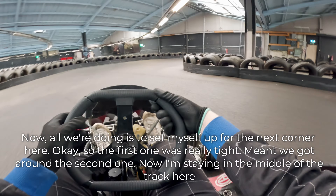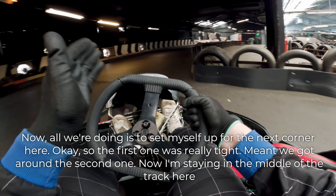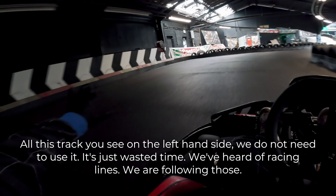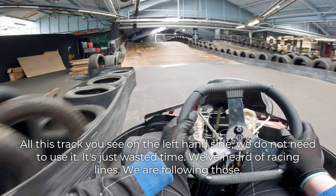All we're doing is just setting ourselves up for the next corner. The first one was really tight, which meant we got around the second one. Now I'm staying in the middle of the track here, staying as close to the right-hand side as possible. All this track on the left-hand side, we do not need to use — it's just wasted time. We've heard of racing lines; we are following those.